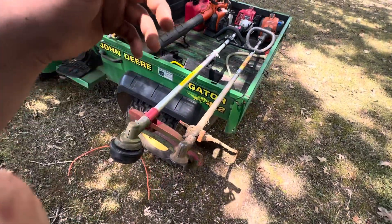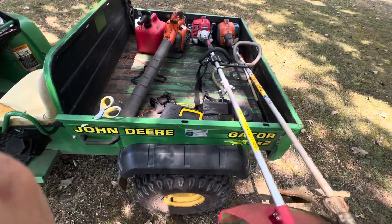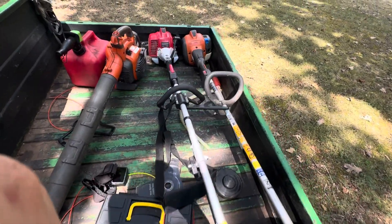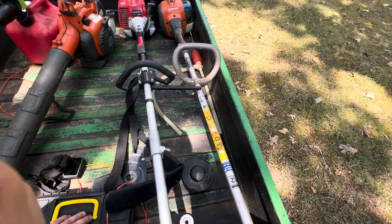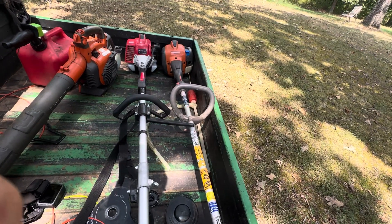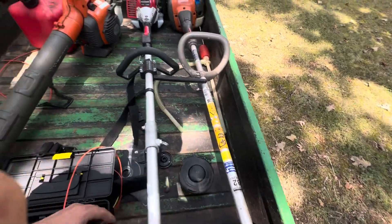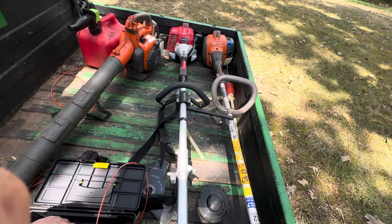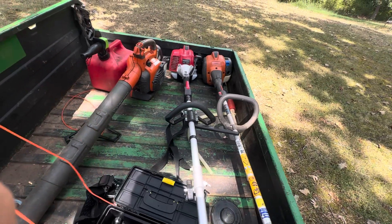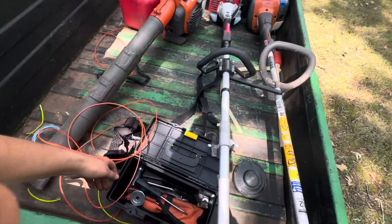And there's my old Husqvarna 322L. I think I might be able to get it back up and running — it's still got plenty of compression. At least it might still run, but who knows. There's some extra string for it, just in case.